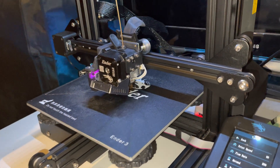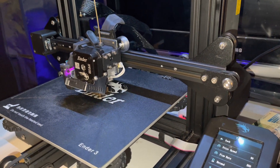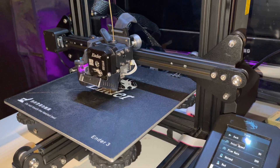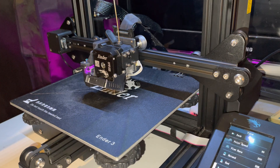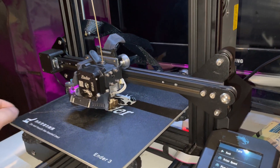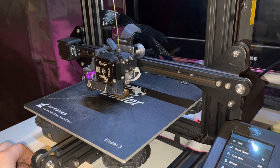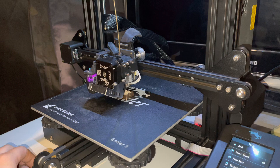Hello YouTube, as promised I'm making this video about the Ender 3 V1 with the Sprite Extruder kit installed on it. I have mixed feelings about the Sprite Extruder on my Ender 3 V1 because I've been running into some weird issues since I built it.